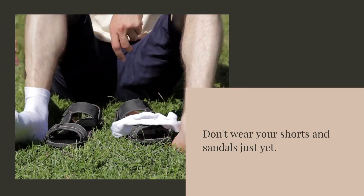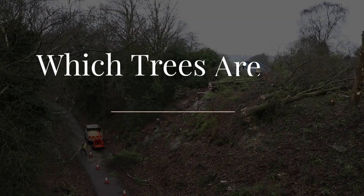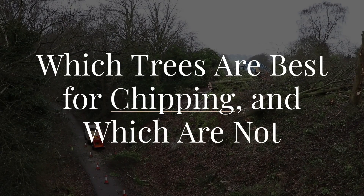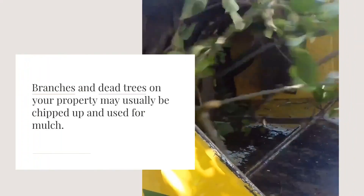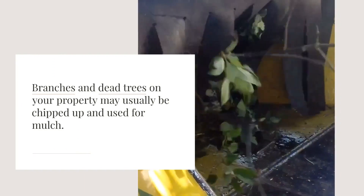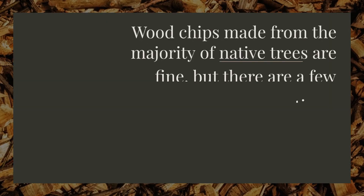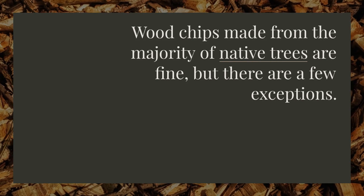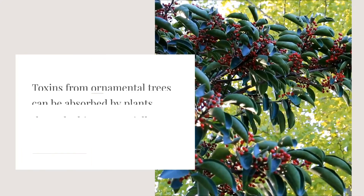Which trees are best for chipping and which are not? Branches and dead trees on your property may usually be chipped up and used for mulch. Wood chips made from the majority of native trees are fine, but there are a few exceptions. Toxins from ornamental trees can be absorbed by plants through chips, potentially causing harm.